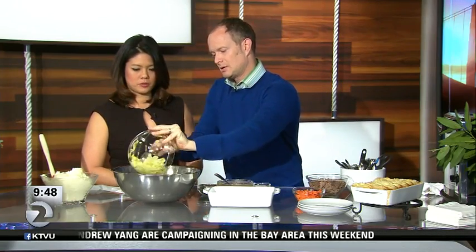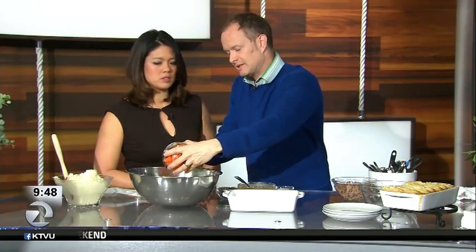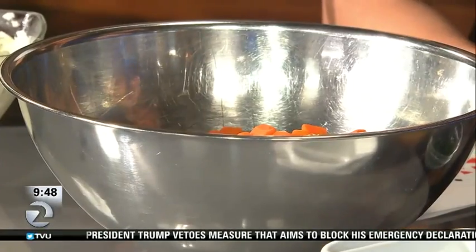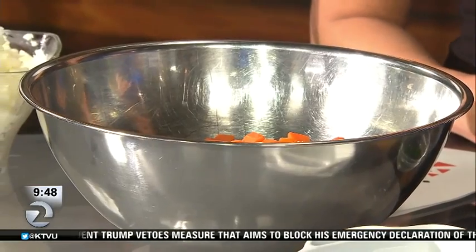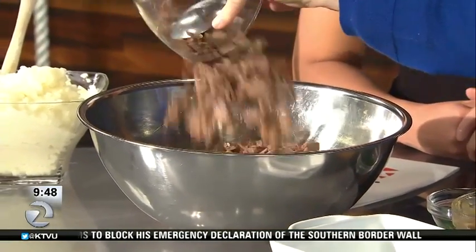We've also blanched the cabbage — just boiled it in salty water for a few minutes — and then we blanched the carrots. Salt is an important part of this; it goes into everything. And of course the corned beef is super salty, because that's how you make corned beef — you preserve it by using salt.